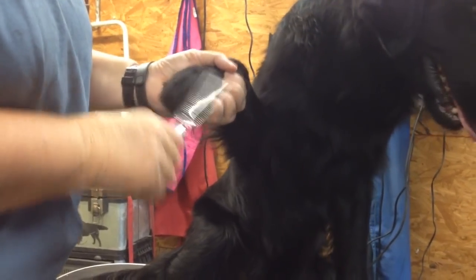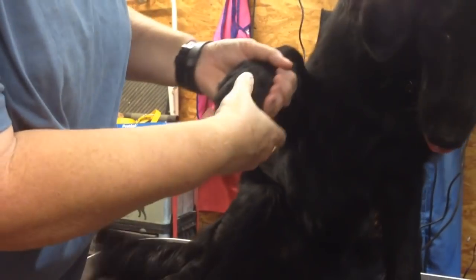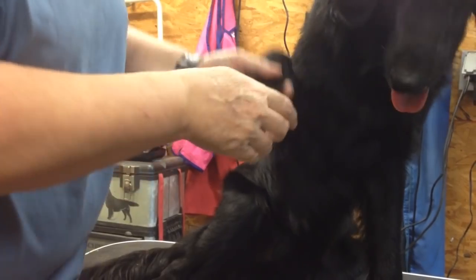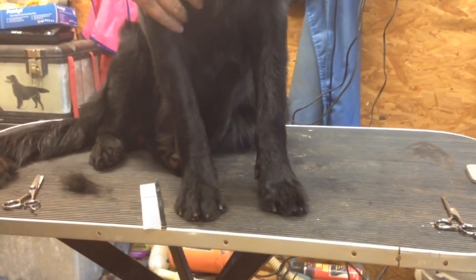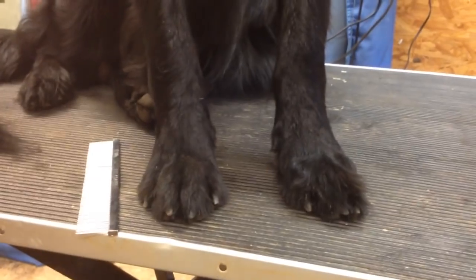Trim that hair. Now I'm going to take my thumb and push the hair down through the pads. That's what you can see — just that little bit with the thinning shears. See the difference between these two feet already.